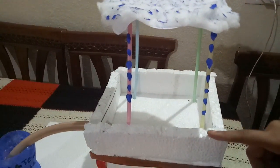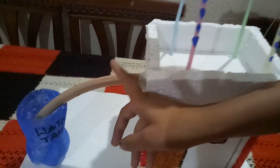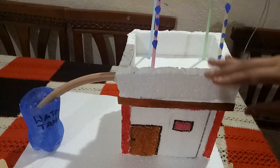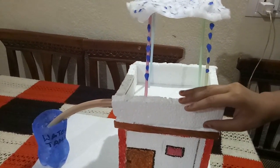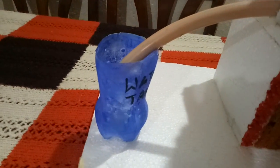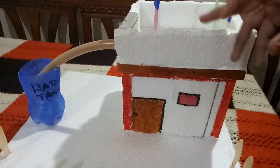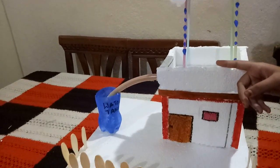Rainwater harvesting is the simplest source of water. We can use rainwater for household purposes — we will need only a pipe. This is just a model, but we can use this method in real life. We can attach a pipe to our terrace leading into our water tank. It's the simplest method to get water.